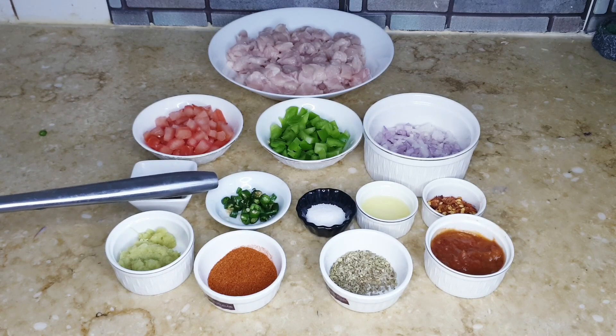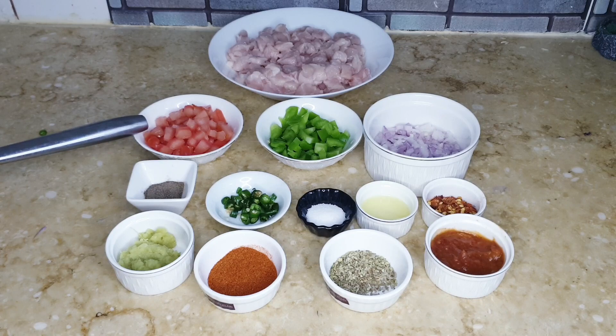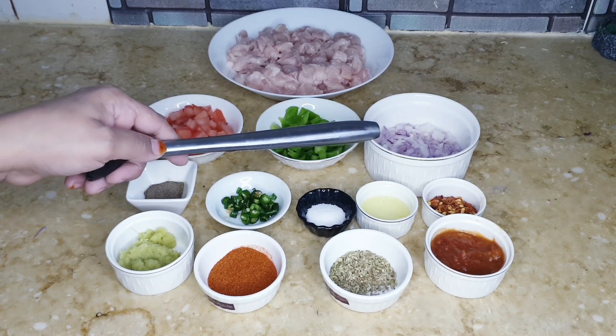Chopped green chilies 2 to 3, black pepper 1 teaspoon, half chopped tomato, half chopped bell pepper and half chopped onion.